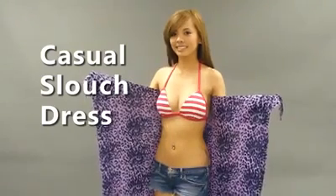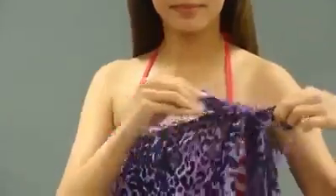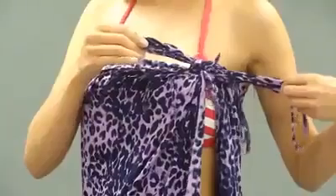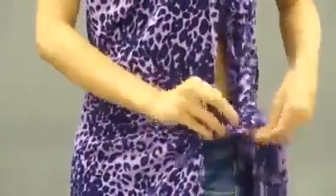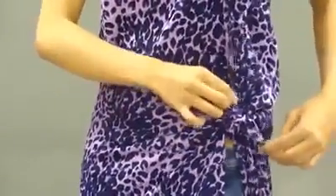For a casual slouch dress, place the wrap around your body and tie a knot around the side of your chest. Double knot it so your dress is secure and it won't slip off. Then grab the sides of the wrap around your waist area and tie another double knot. Pull the top section of the dress out for a draped effect in the front and in the back — it looks boho chic.